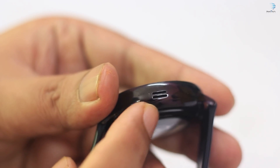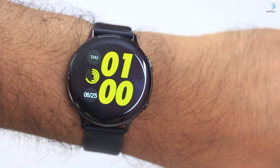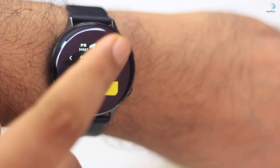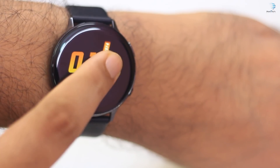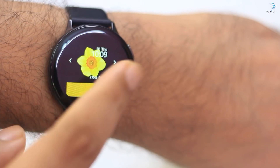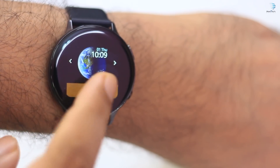The overall look resembles the Samsung Gear S2. The build quality is good, but it has a plastic feel. We can change our watch face and set our watch face — it depends on our preference. Some of these watch faces look like the Samsung Gear S2.